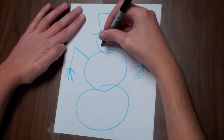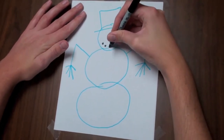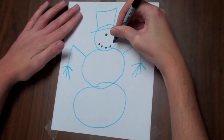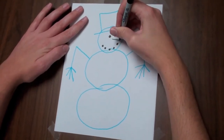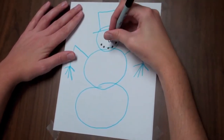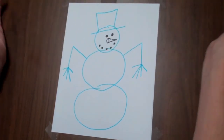Another circle for the second eye. And then his smile — I'll make a couple of circles like that. And what's a snowman without a carrot nose, right? Just like a little cone, and then we'll add the lines of the carrot right here.